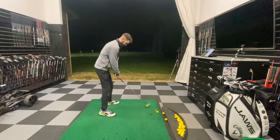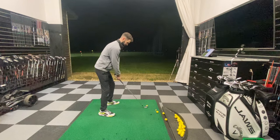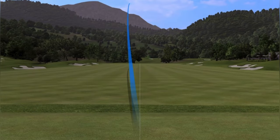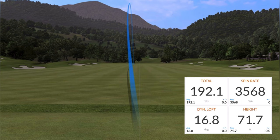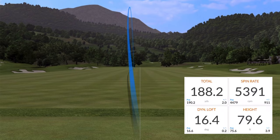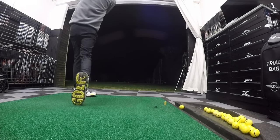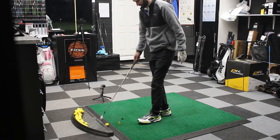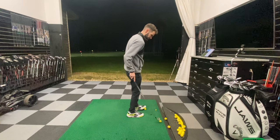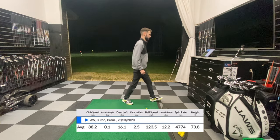So I'm going to hit three shots with my four iron — just normal shots — to see how high it goes, and then hopefully we can see how high the stinger goes and whether I managed to pull it off. The first came out at 71 feet, then 79 feet — a little bit higher — and the third was a little bit thin at 70 feet. So the average height of my normal four iron is about 74 feet roughly.